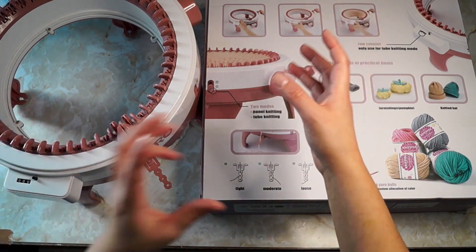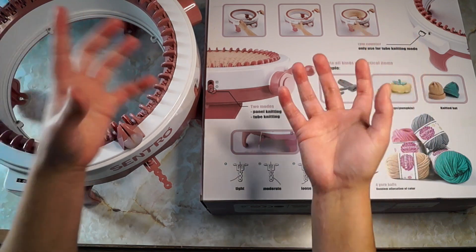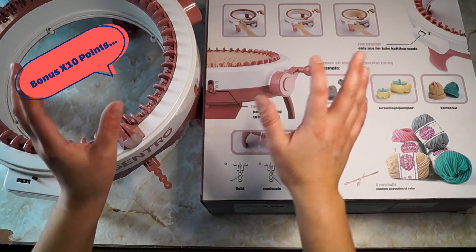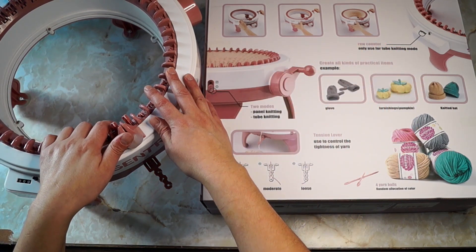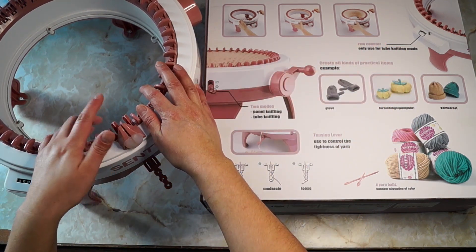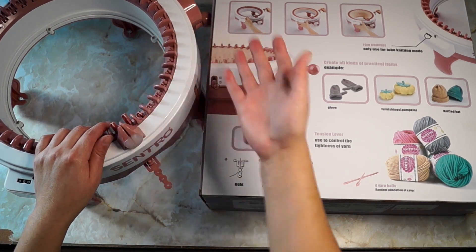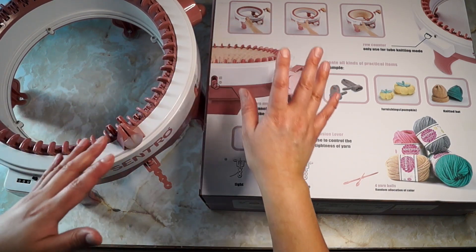Bonus — I just remembered one more thing: not all yarn works in this machine. I didn't know that I couldn't use certain yarns, and only certain yarns will just glide through it like butter. One example is Red Heart Super Saver — it tends to not work very well in this machine.